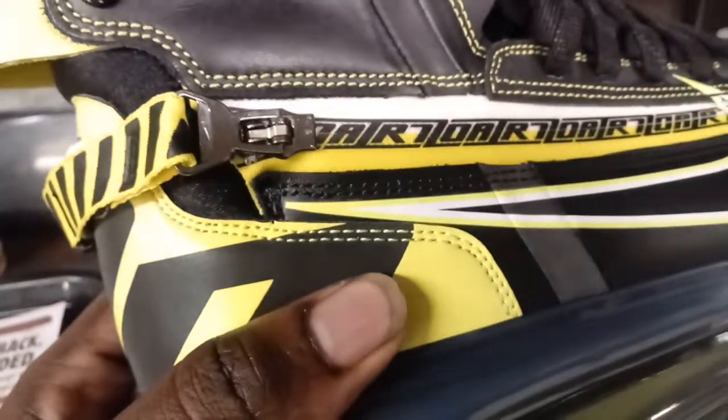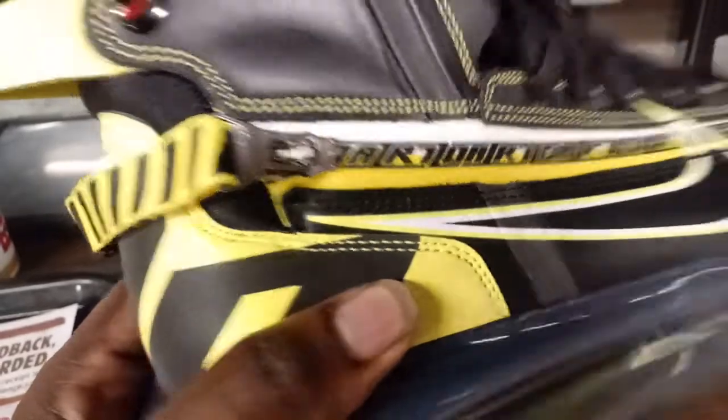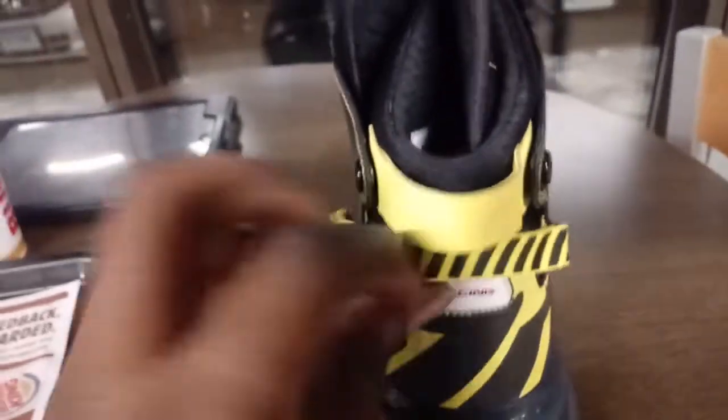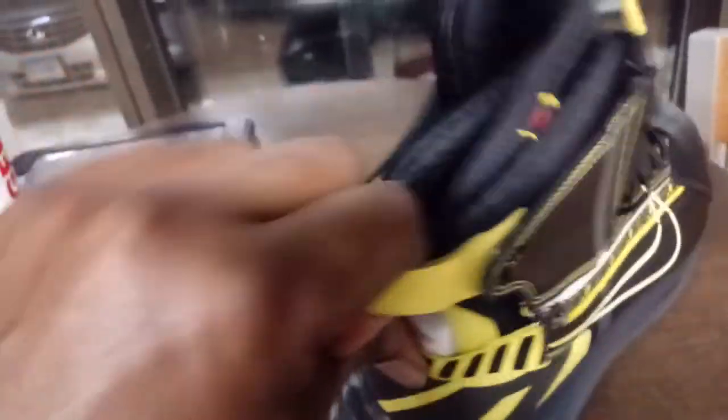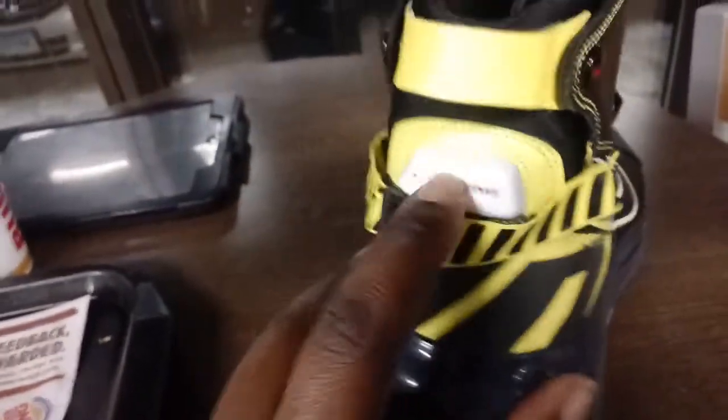It was an automatic buy when I saw it. This is a pull tab for the heel — my thumb goes there and I pull there. See how that happened nice and naturally? That must be what that's there for, because it was very natural. And there's padding too.